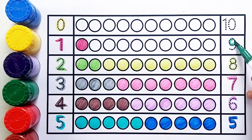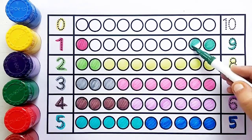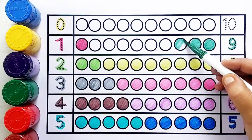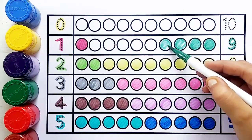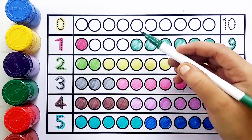Yellow-green color, number eight — one, two, three, four, five, six, seven, eight — eight balls. Green color, number nine — one, two, three, four, five, six, seven, eight, nine — nine balls.